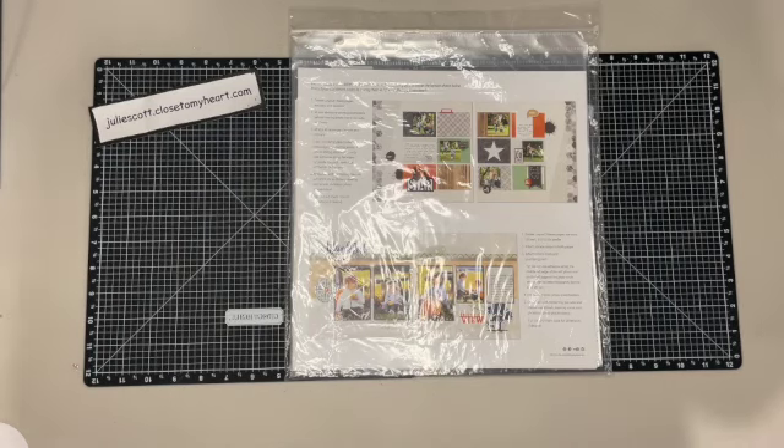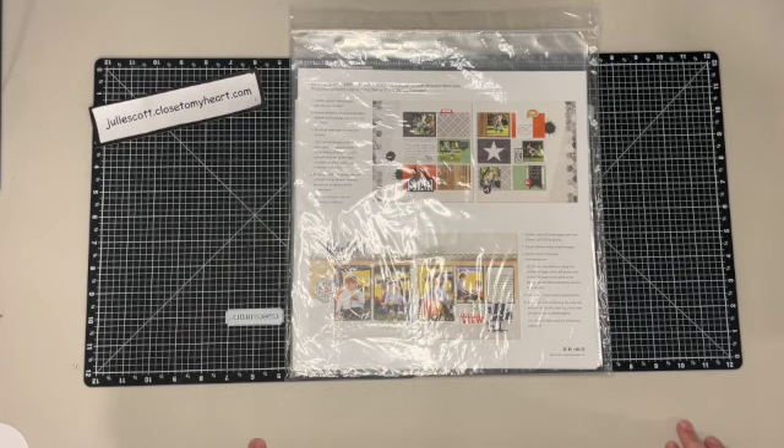Hello everyone, this is Julie with Craft with Julie, and today I want to share with you Close to My Heart's Cut Above Kits. These are not something new, but Close to My Heart is doing them in a new way. They used to be available in a subscription, and now with each new idea book they're bringing out a new set of these Cut Above Kits.